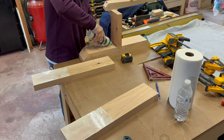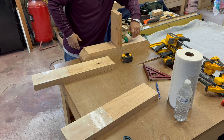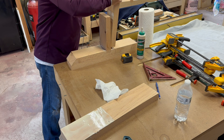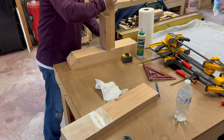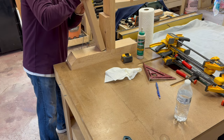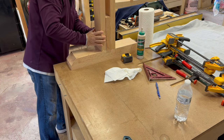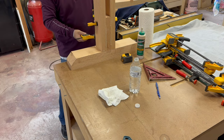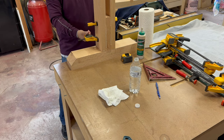Once again, liberal amounts of Titebond III wood glue. Here's where being patient, taking extra time, and making square cuts at the miter saw really pay off. If your cuts are even just a little bit off, you'll have a hard time getting the boards to line up flush. Once the pieces are all glued, it's time to clamp it up and let it sit overnight.